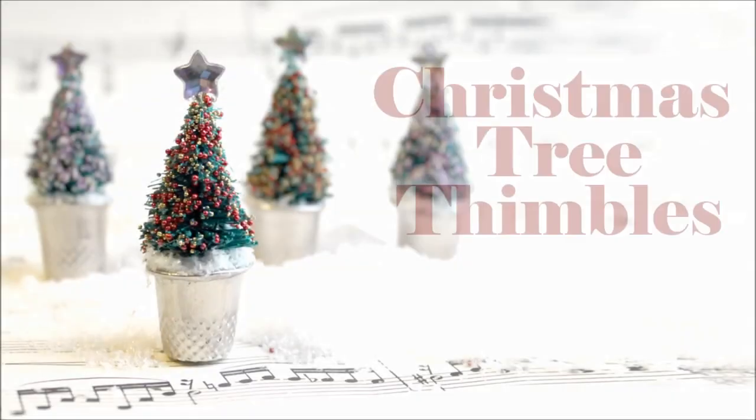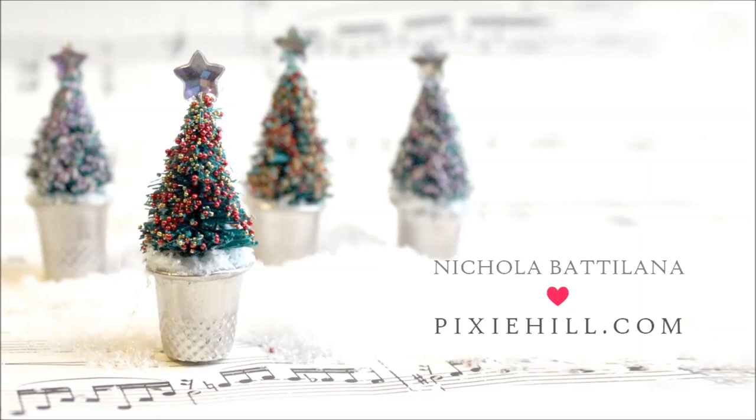Nicola Patelanna here with a sweet little Christmas project, perfect for stuffing stockings just for you.